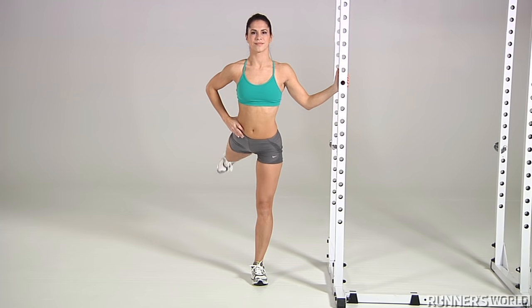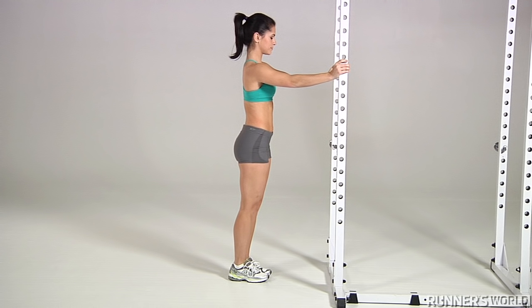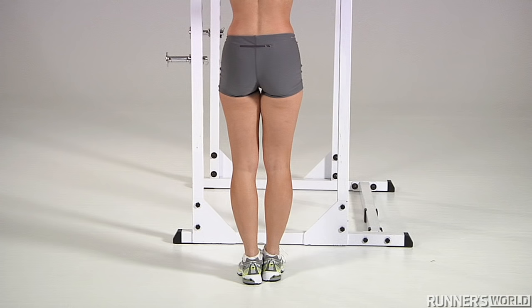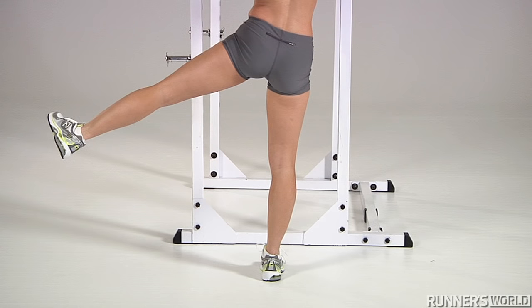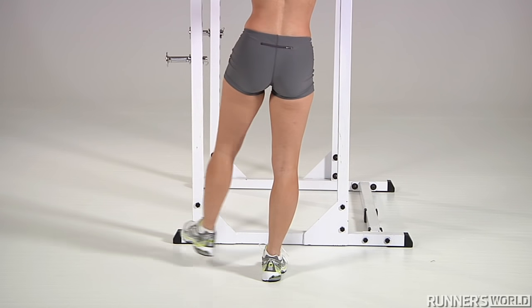Follow the front-to-back swings with side-to-side ones. Place both hands on the wall at shoulder level and lean into the wall for support. With a slight bend in your left knee and your left foot flexed upward, swing your left leg to the left, then across your body to the right. Repeat 10 times with each leg.